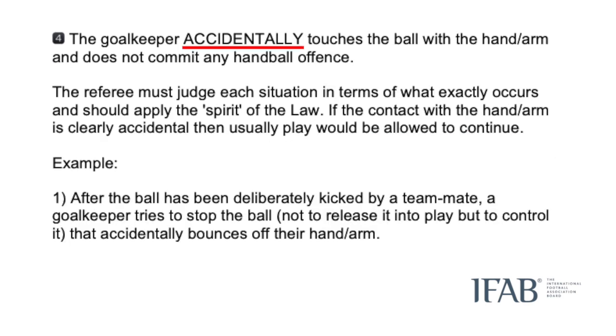Finally, we have an accidental touch of the hand or arm. For example, if the keeper tries to control a back pass but the ball accidentally bounces off their hand or arm, as long as the referee believes it was an accidental touch, play is allowed to continue as no offence has been committed.